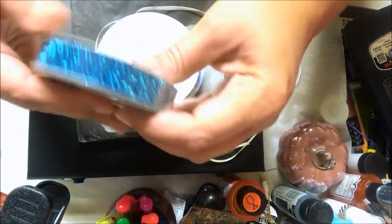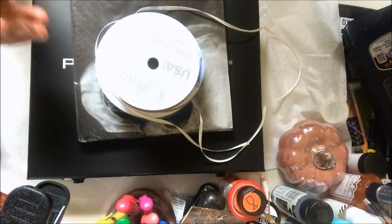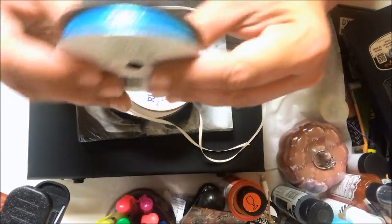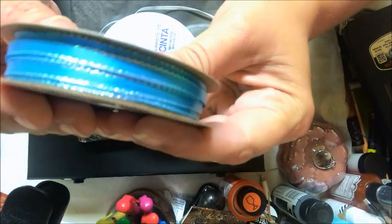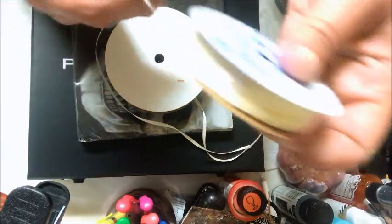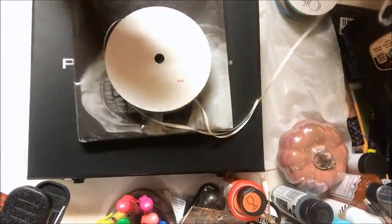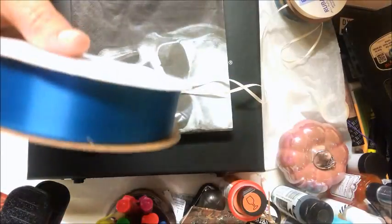So I picked up some ribbon — isn't that gorgeous? Super pretty. This one has a little iridescent silver edging on it. I also picked up some simple cream ribbon and a satin blue.